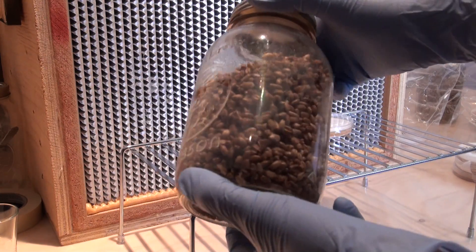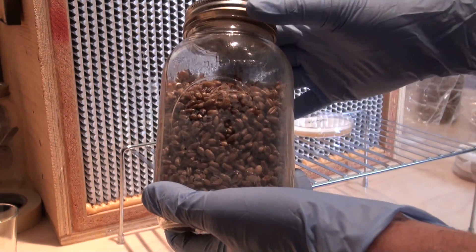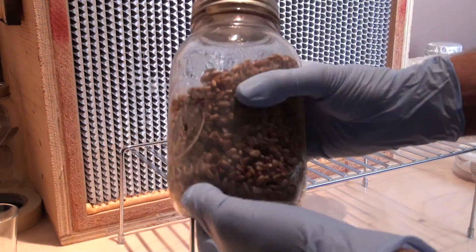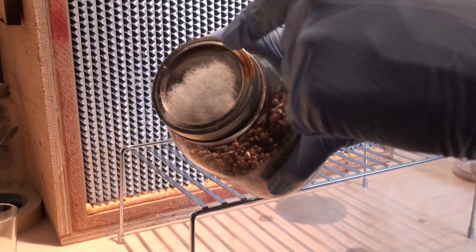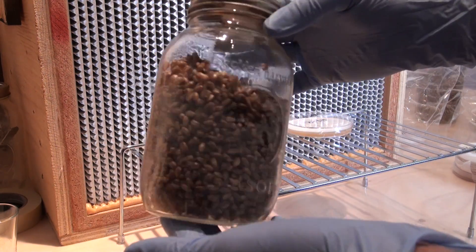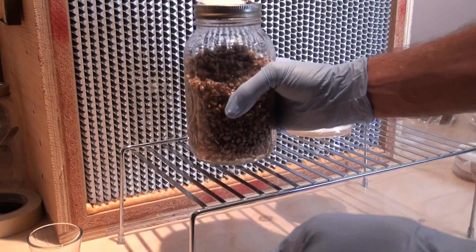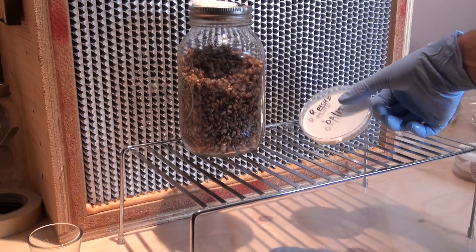This is the jar of sterilized grain that we made by preparing the grain, hydrating it, and then sterilizing it at 15 psi for 90 minutes. This jar has a filter lid — pretty much just a hole drilled into the top of the lid with some poly stuffing in it. So this is 100% sterilized grain which is ready to be inoculated with the mushroom culture. I've got my reishi mushroom culture set up here as well.